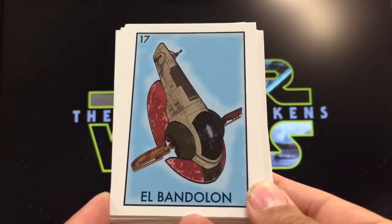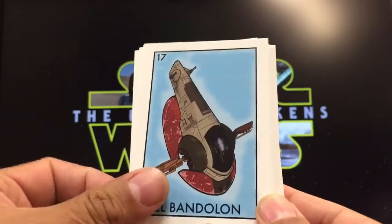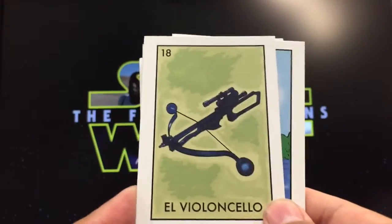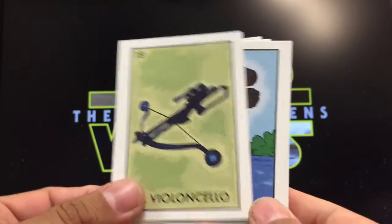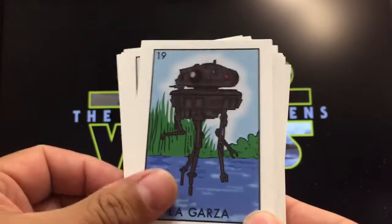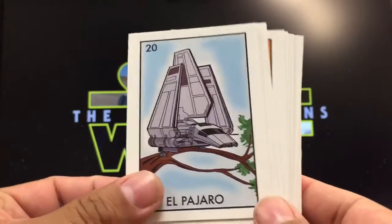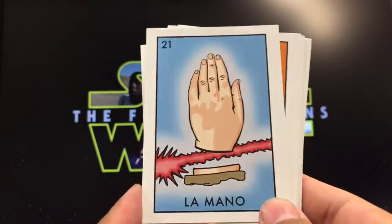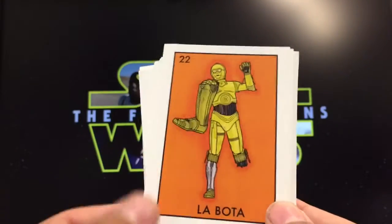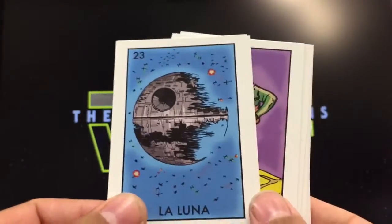El bandolón, like a little guitar — it's a bass guitar, and Slave One works for that because it looks like the shape with strings. La garza, the stork — it's like two things crossing, so two lightsabers work there. El pájaro, the bird — it looks like a bird. La mano, the hand — in this case it gets cut off by Luke, works very well. La bota, the boot — very cool.